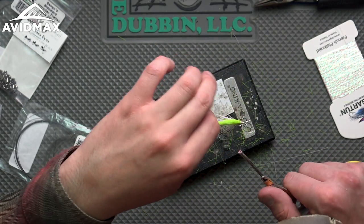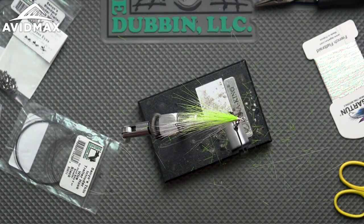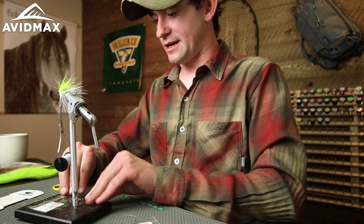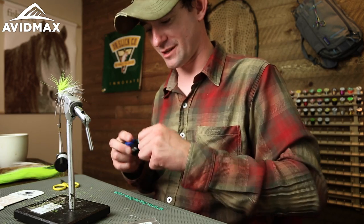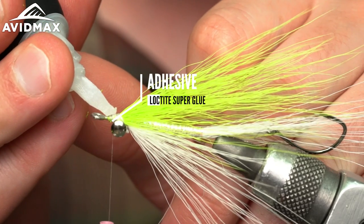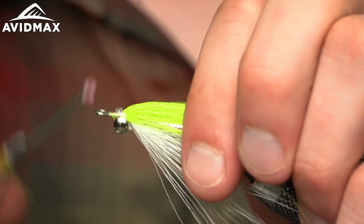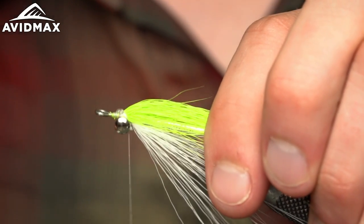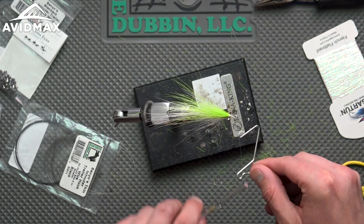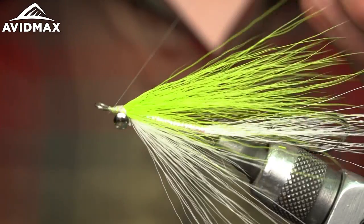We're coming down the home stretch. Some guys like using UV resins — they're great, they dry clear. Personally I'm a simple person and I just use Loctite super glue. Add a tiny little drop — you don't need much. Throw a couple wraps over the top of that and squish it in with your finger a little bit. Then last but not least, let's get this guy all whipped finished up. Voila — you got yourself a clouser minnow.